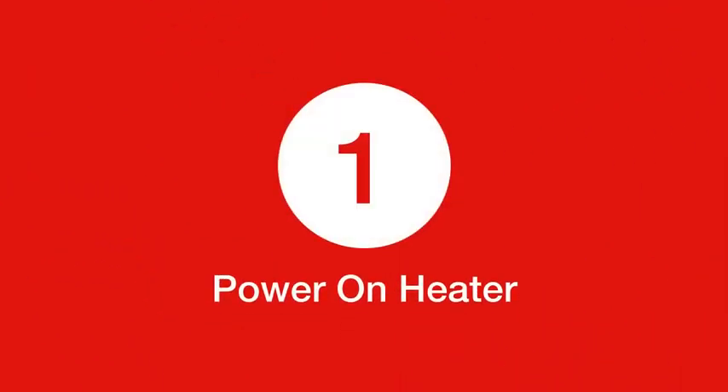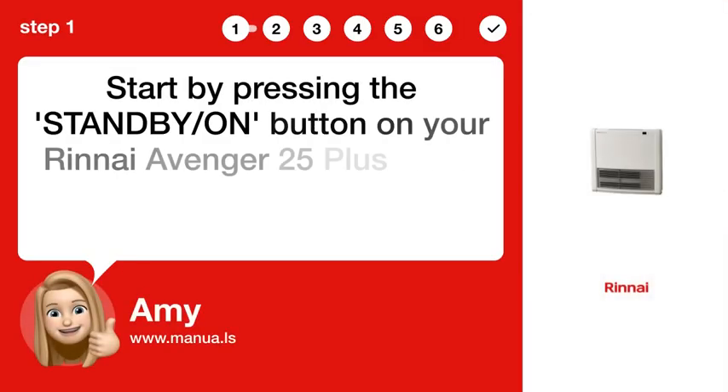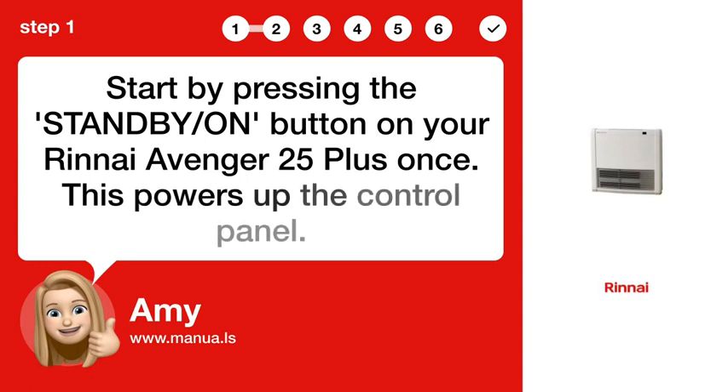Step 1. Power on Heater. Start by pressing the STANDBY/ON button on your Rinnai Avenger 25 Plus once. This powers up the control panel.